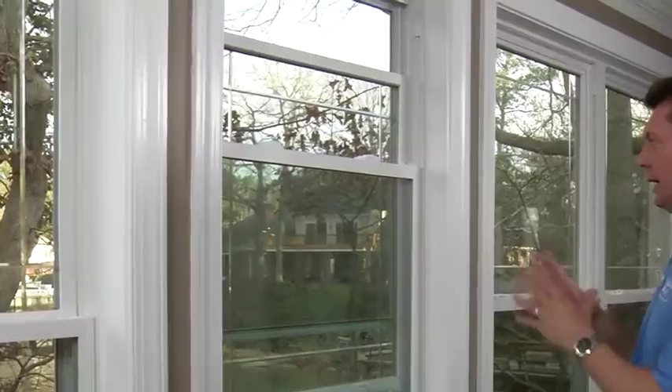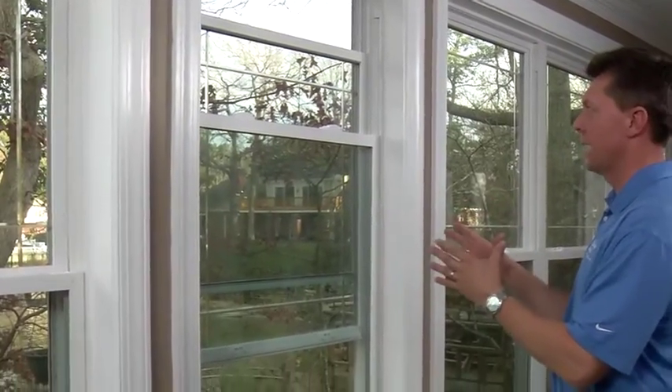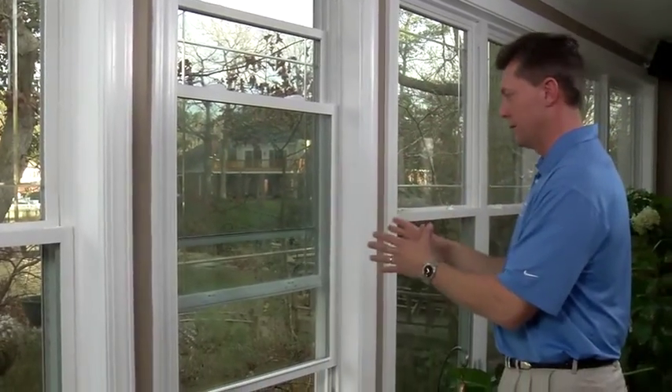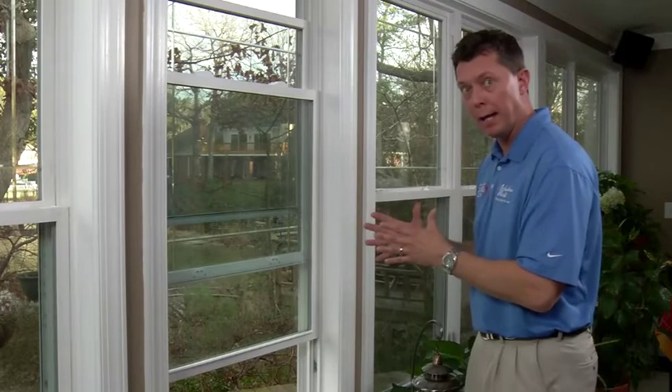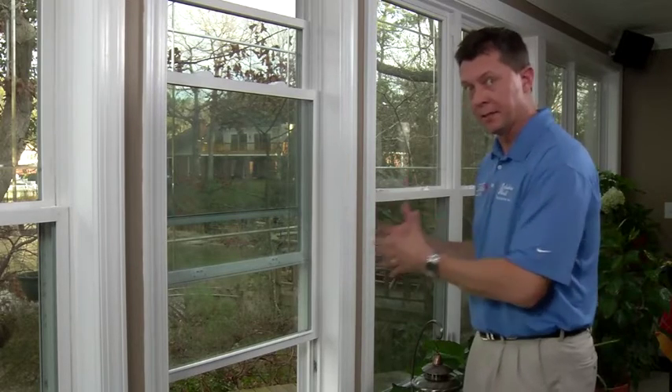Think of your window as two sections of glass. If you have a double-hung window, both sections of glass move up and down. If you have a single-hung window, only the bottom section of glass moves. Each section of glass is called a sash. There is a top sash and a bottom sash. Today we're going to focus on fixing the bottom sash. Keep in mind, both top and bottom fix the same way.